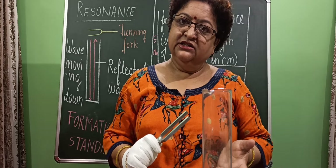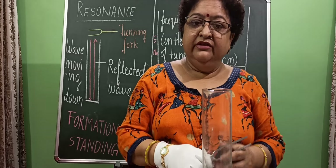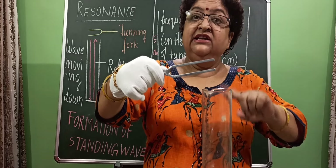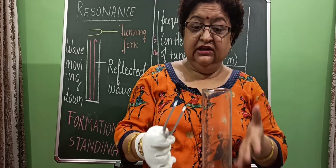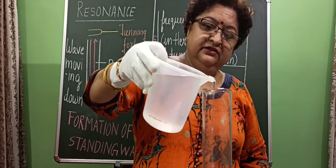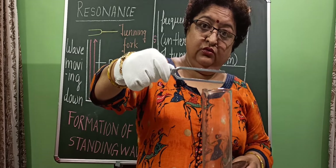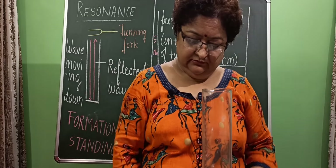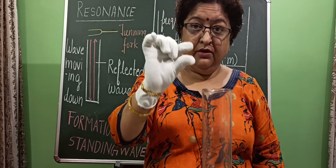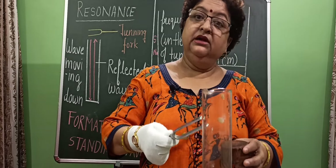So what we will do is change the length of the air column slowly with patience, and every time with a new air column length we will vibrate the tuning fork and put it at the top of the jar. We will try to find that length of the air column for which the air column is in resonance with this tuning fork. We have to keep patience — with a small amount of water each time, we reduce the length and listen to the sound.